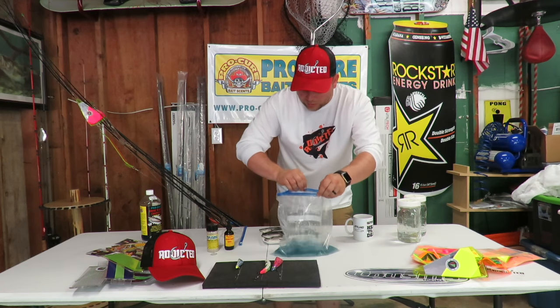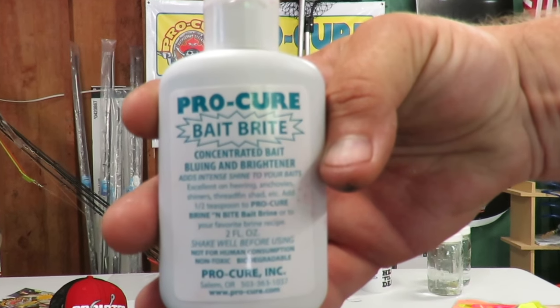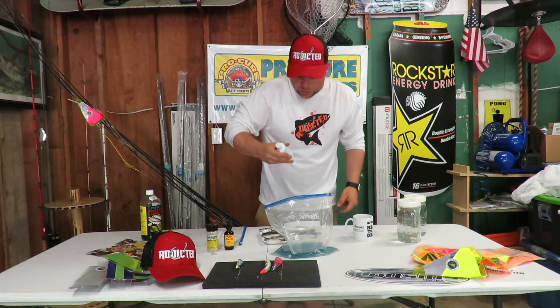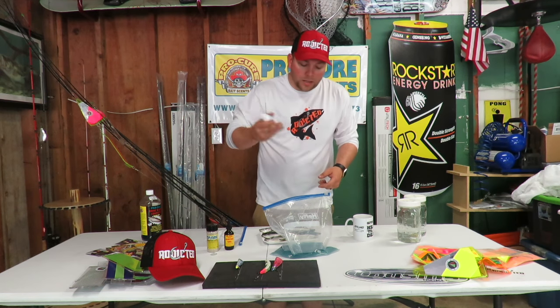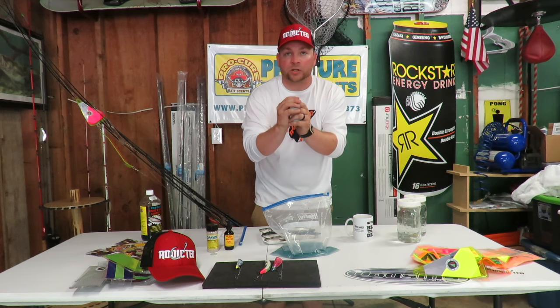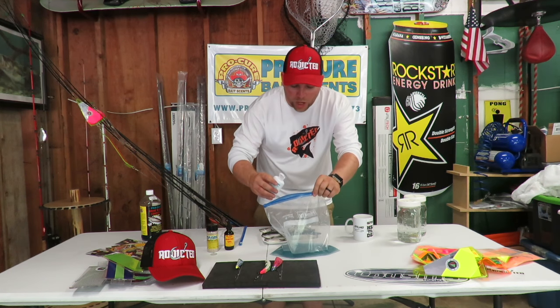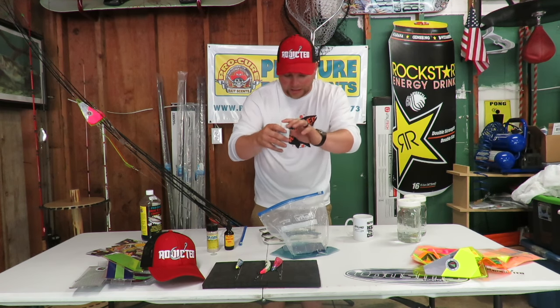The next thing I'm going to do is add a few drops of Procure Bait Bright. There's already brightener in the brine, but I'm just going to add a little bit more to make sure that herring is really shiny. You don't need a lot — literally just one little squirt, that's all you really need.